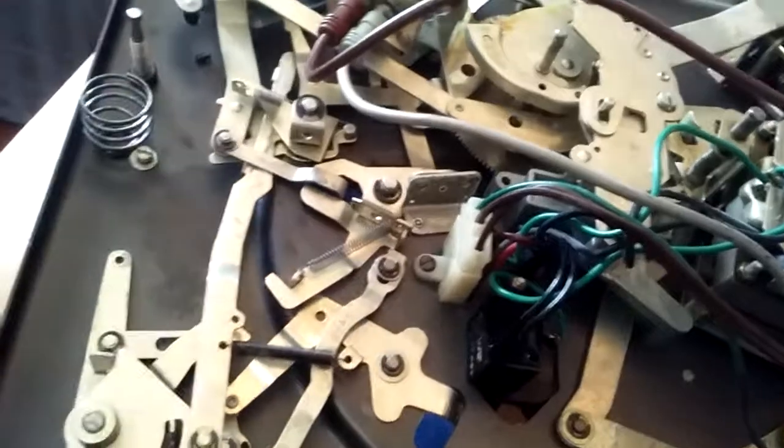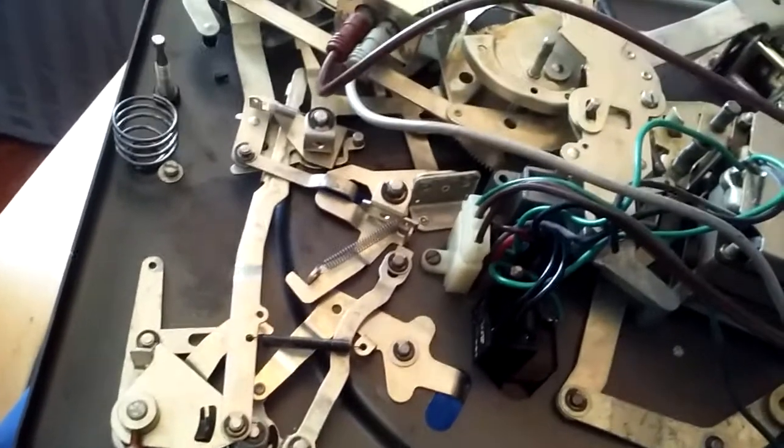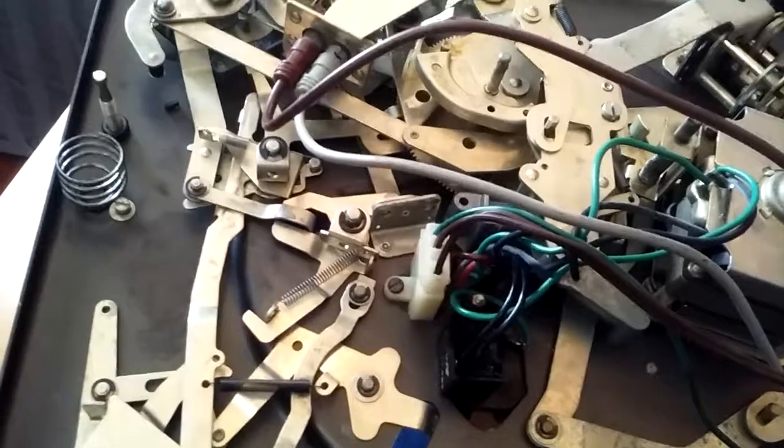Or if one of these linkages is not installed in the right spot — if this is over top of something — it won't work correctly either. I hope that helps and best of luck.